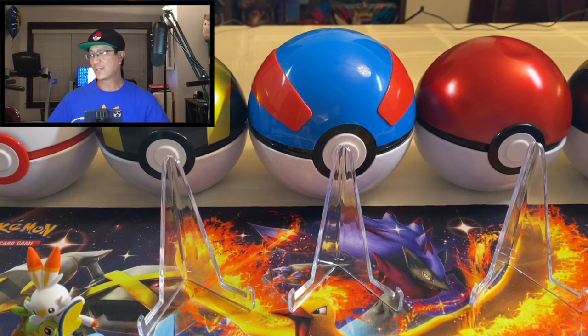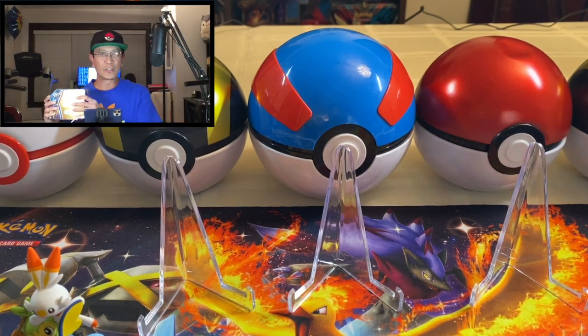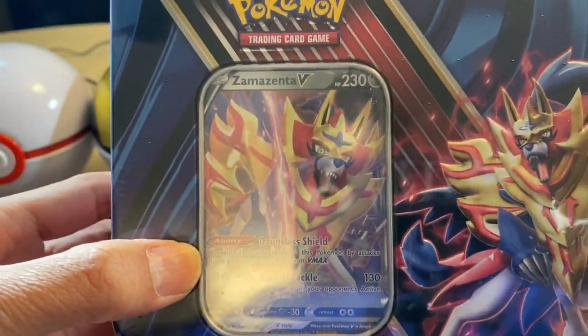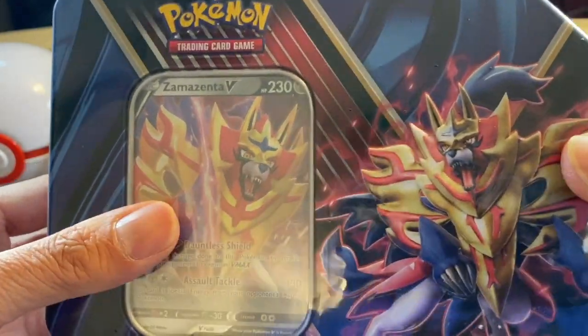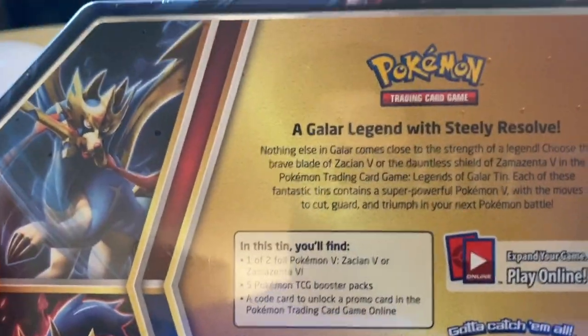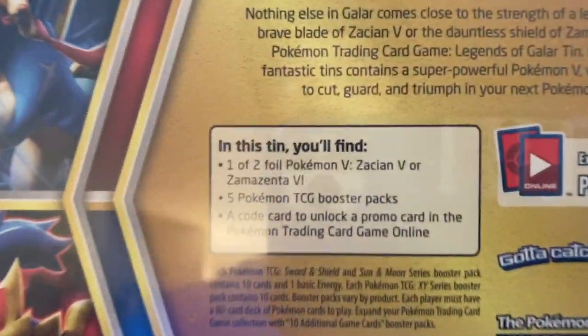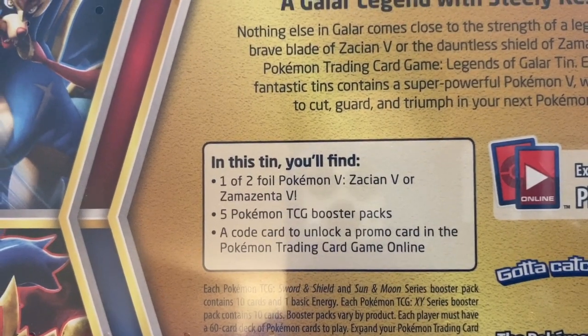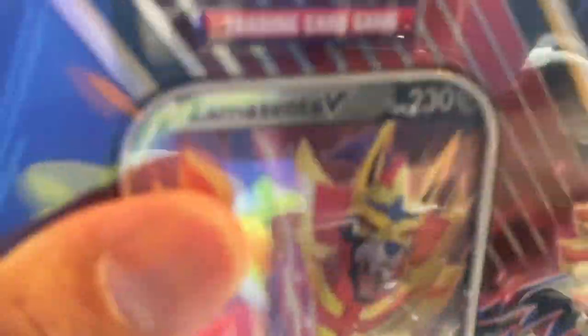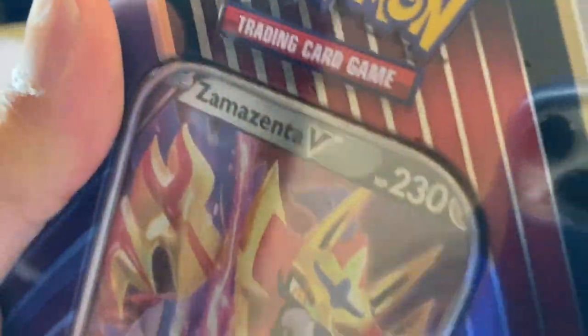All right, welcome back guys and let's start opening one of the tins. I have the Zamazenta V tin. Let us take a look at the back — there is the promo card right there in front, and there is the back of the tin. Looks like it has five TCG booster packs, so let's find out what packs are inside. Let's crack this tin open.